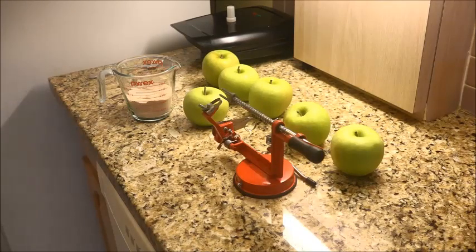Well, hello everybody. Today is Thanksgiving Day 2018, and my name is Bob. We're going to make Bob's Specialty Homemade Apple Pie that I've been doing for the last 35 years.